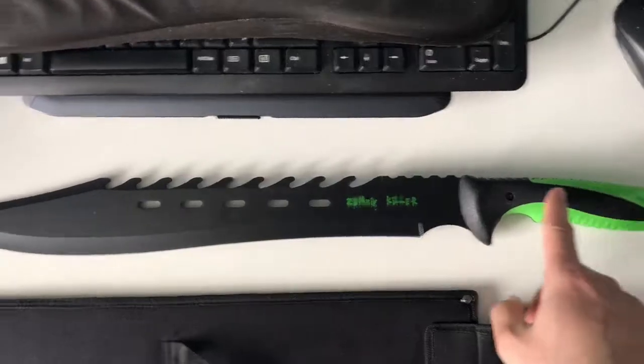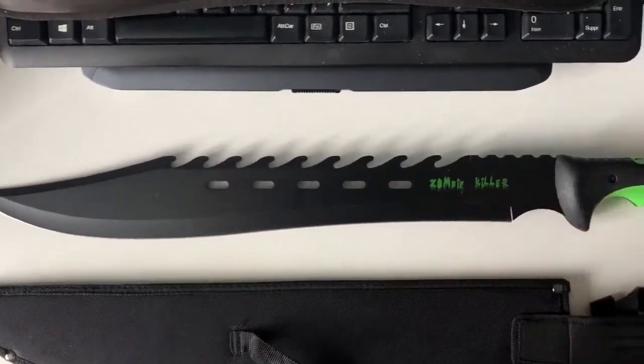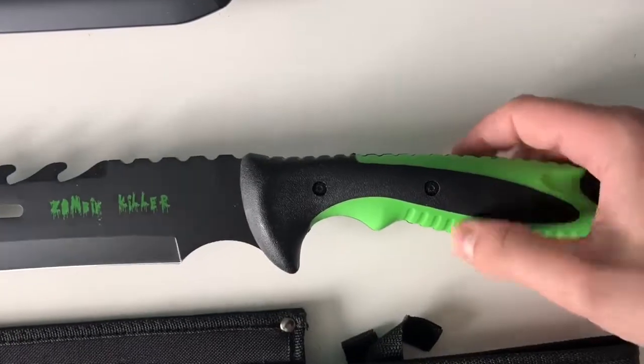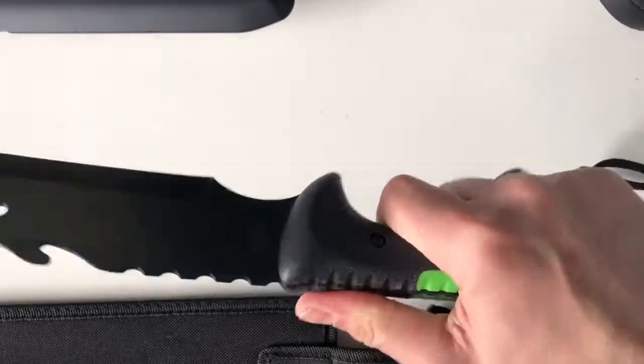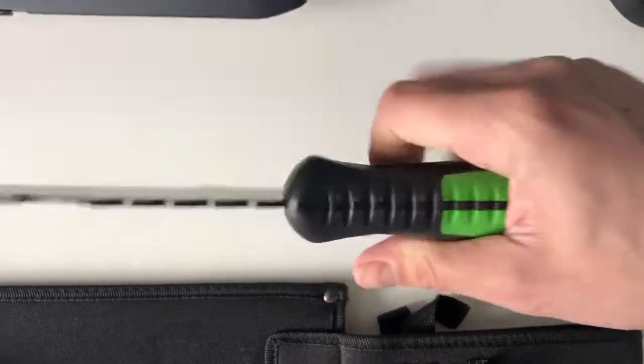The machete is a total 25 inches in length; the blade is 18 inches and goes all the way through, so it's one piece — full-tang. The handle is plastic here, rubber here, so it feels good — nice grip to it, feels good in the hand, nice and sturdy.